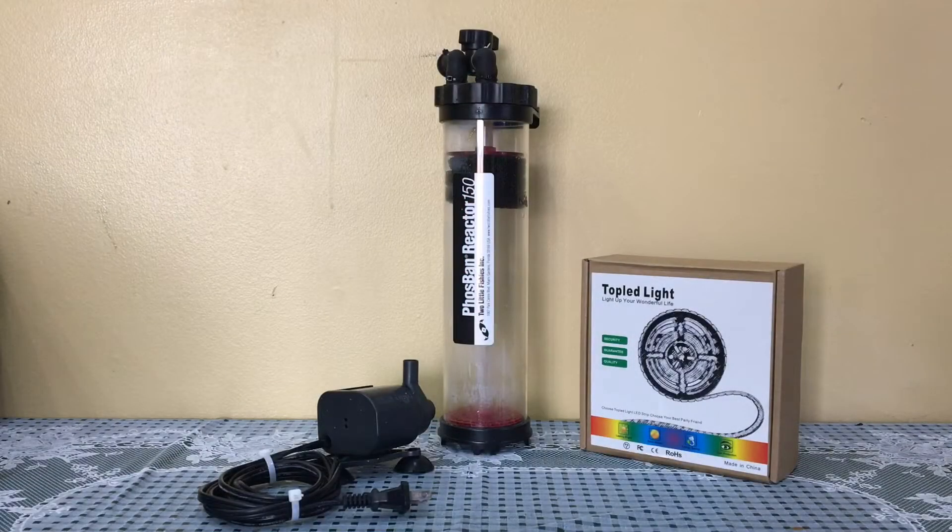So what is the cheato reactor? It is a reactor where you will be able to grow algae and pods. You could grow cheato or any other type of algae as well. Anyone can utilize this — for somebody who does not have a refugium or does not have an option to put an algae scrubber, a cheato reactor is an alternative.